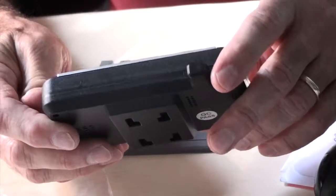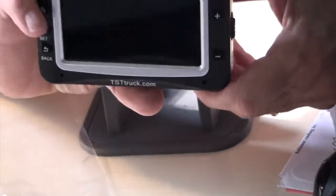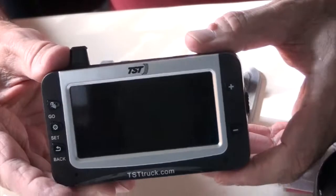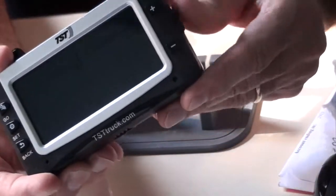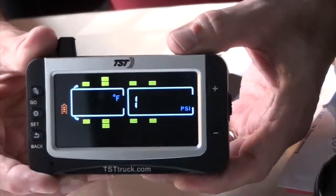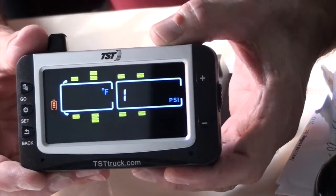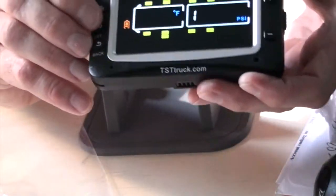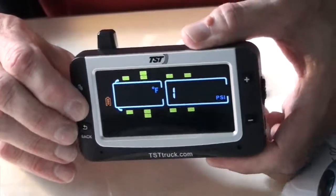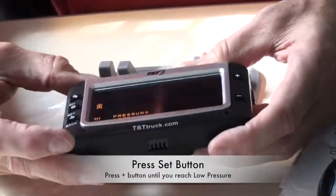Okay, so we're going to go ahead and program into the TST 507. Let's turn it on. You'll see it blinking back and forth from the tires. We're going to take a second and go to Set.